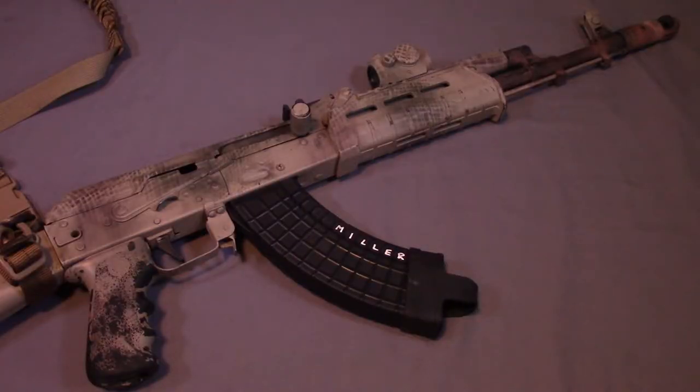Hey everyone, today I wanted to do a video talking to you about how I did this paint job on my SLR-107. Hopefully at this point you've already seen my multicam paint job tutorial. On this one I decided to take a little bit of a different approach and do more of a snakeskin or dragon scale style.